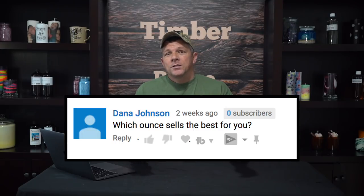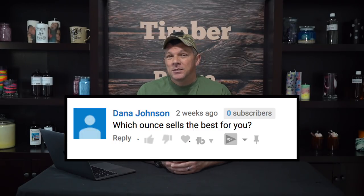Dana asks which candle size sells the best. It's obviously going to differ for everyone, but personally I mainly sell 8-ounce candles because I do 90% of my selling online. They have the best balance — they're basically the biggest size I can sell for the most money and still ship cheaply. A 16-ounce candle could charge more, but shipping would be double. People may not mind a $20 candle but won't pay $9 to ship it. If you sell at farmers markets, the 16-ounce may do well. For party or wedding favors, a 2 or 4-ounce might work best. For me personally, I almost strictly sell the 8-ounce.